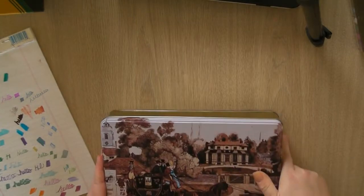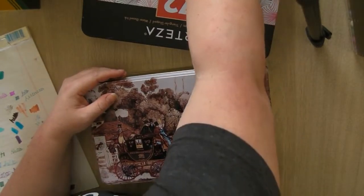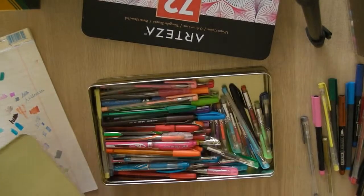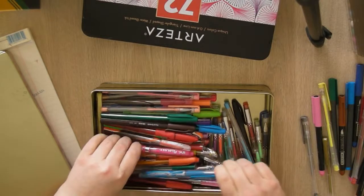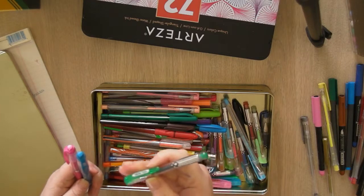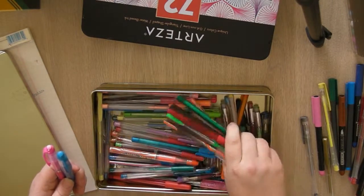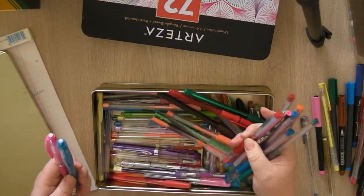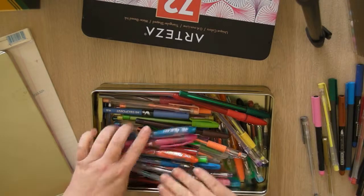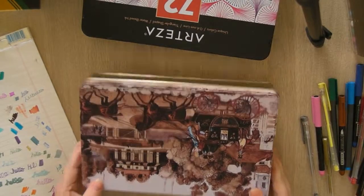Now this is just some random gel pens — nothing special, from the dollar store. I've got these little tiny ones — most of these are just random things I've picked up from the dollar store over the years. They still work so I keep them in this container. If I run out of a color and it's in here I'll use that one up.